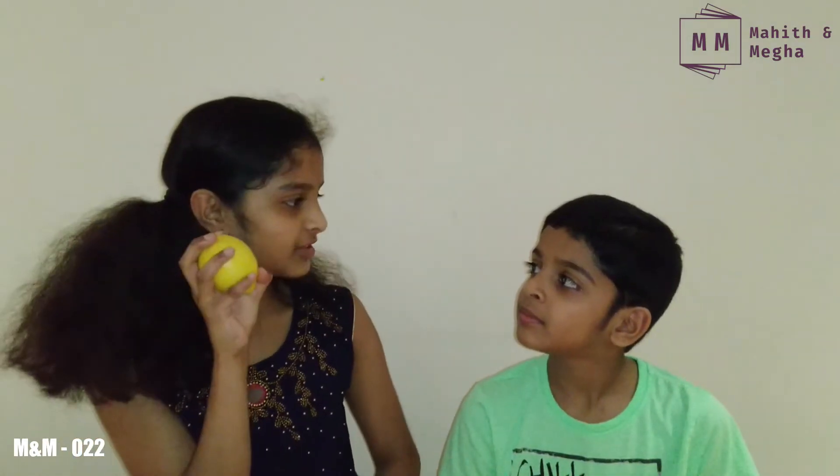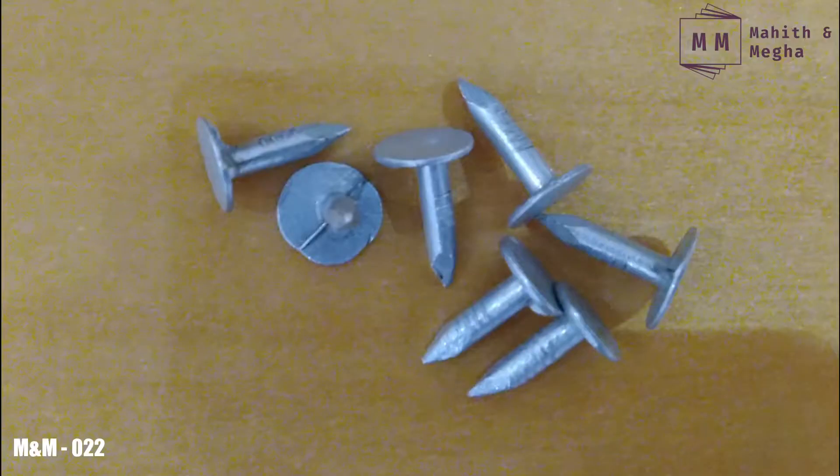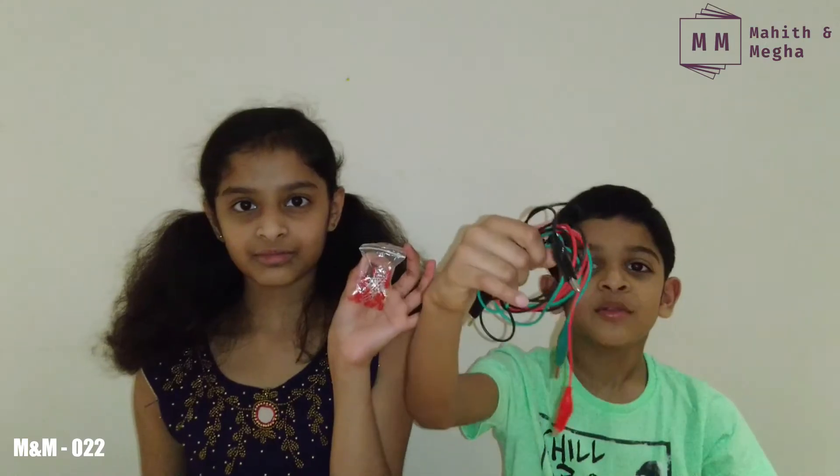Hi guys, welcome back to our channel! In today's video we'll be showing you how to make battery power with lemon. You'll see we can live without electricity by using these lemons. It's not just lemons that we need — we need a few more things: some pennies, some nails, LED light bulbs, and wires.